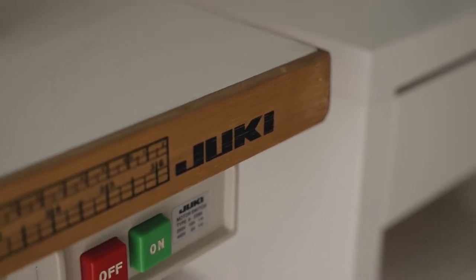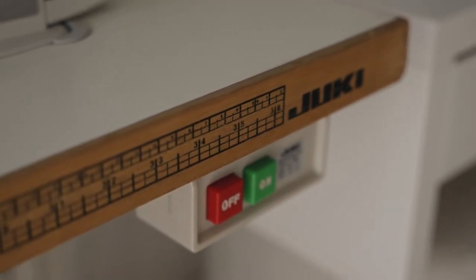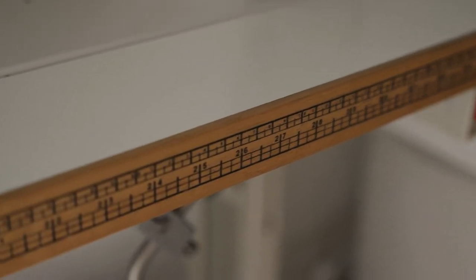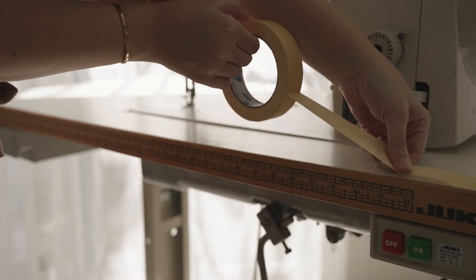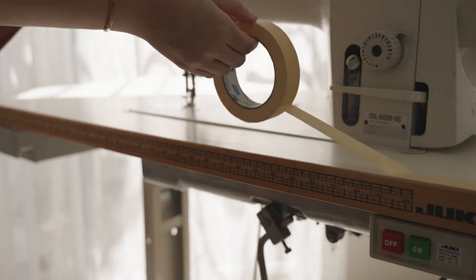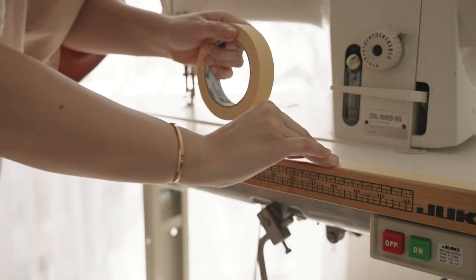First up was painting the wooden trim of the table. It was this very orange tone colour and at first I wasn't sure if I should paint over the ruler, but honestly in the 13 years I've had this machine I haven't used it once. I started by taping masking tape around the top edge of the table. I didn't bother with taping under the table because you don't ever really see that and I just figured it'd be a lot easier to paint.